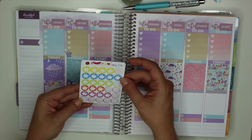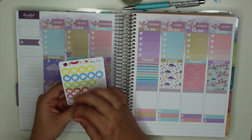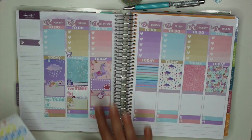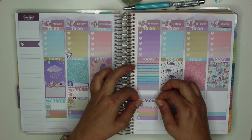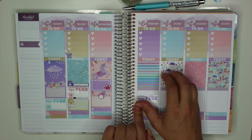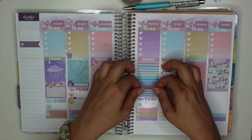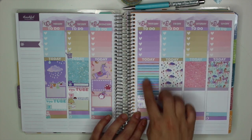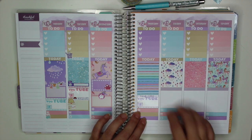I grabbed this cute little sticker sheet from Oh Hello Stationery and I'm going to put that right in the middle. On Thursday I'm going to put down another YouTube sticker in case I get that Pop Sugar video filmed — I'll have it out on Thursday for you guys. I'm also going to take another piece of washi to cover up the white space. It doesn't even look like there's a seam — that is so pretty.